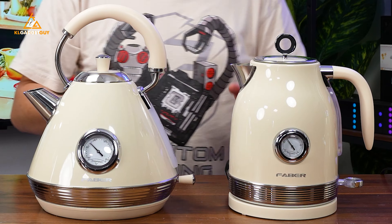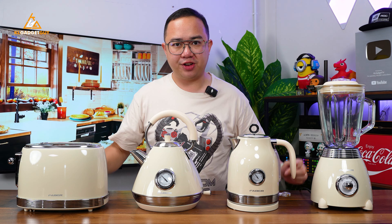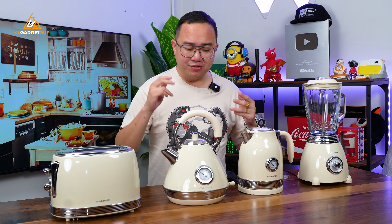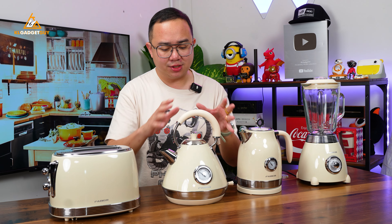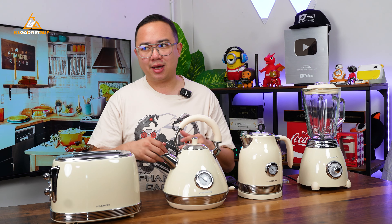We have the bread toaster, two kettles, and one blender, and we are going to talk about them in today's video. Let's start off with these two kettles. I particularly love the design of these kettles because they look really nice in my kitchen.